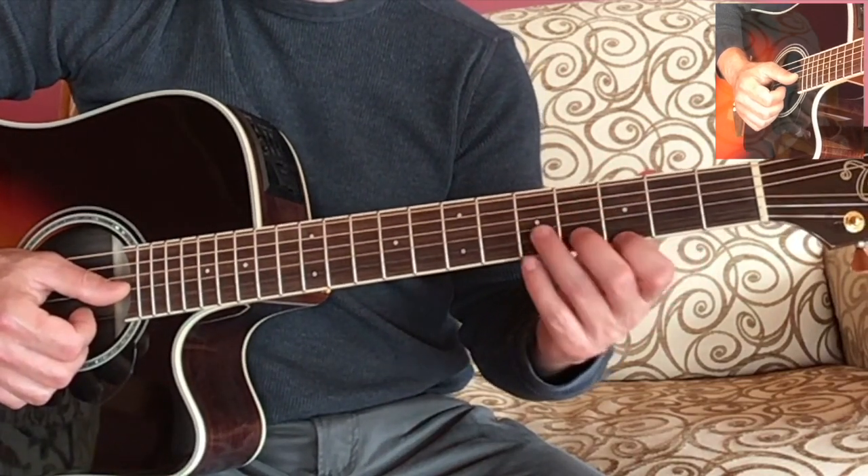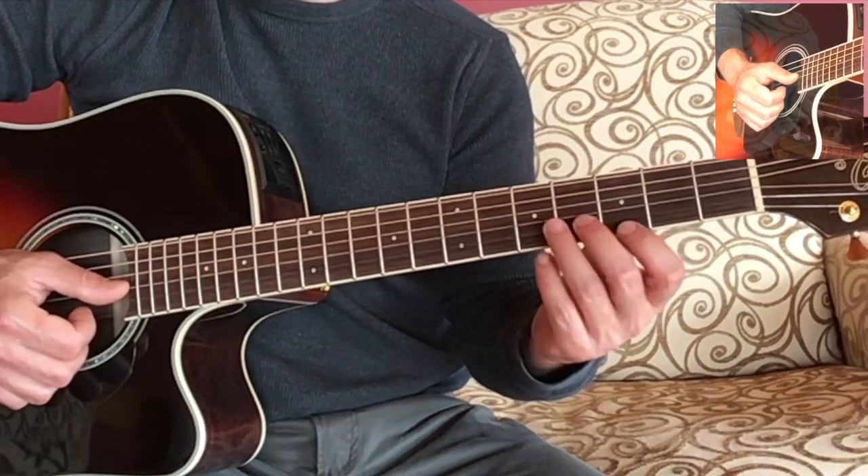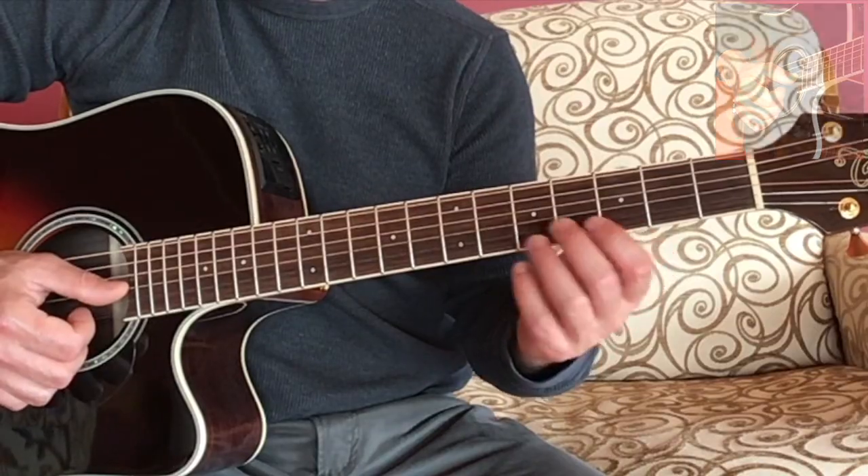Have fun with these B minor and C minor chords, take your time learning them, and I will see you in the next lesson.